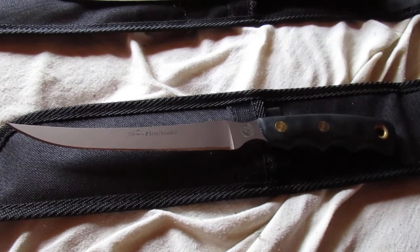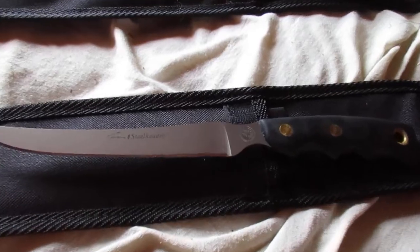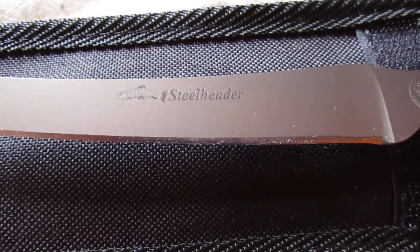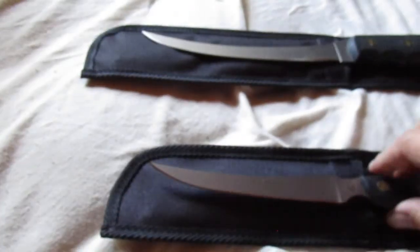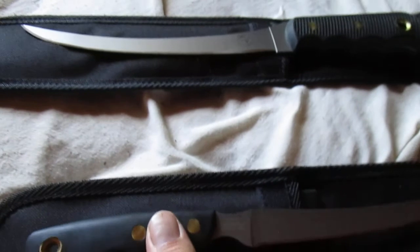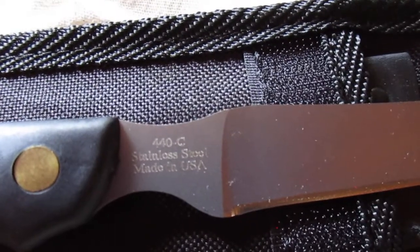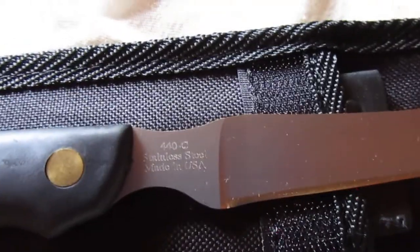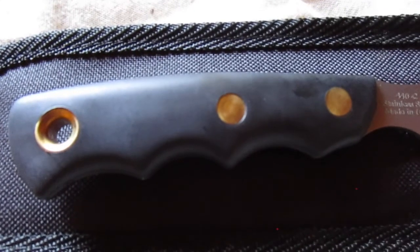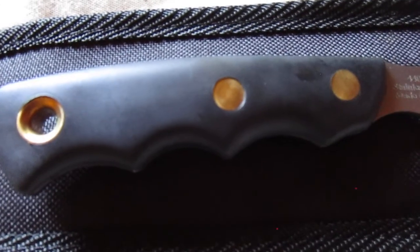First one up is the Knives of Alaska Steelheader. It's got about a six-inch full tang blade, made in the USA. Here's the Steelheader logo on the knife, and on the other side you can see the 440C stainless steel and made in USA markings. It's got about a six-inch blade.